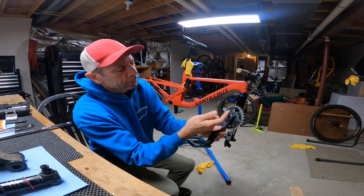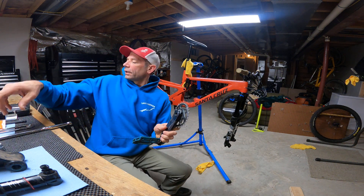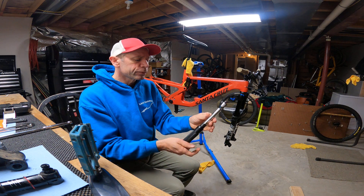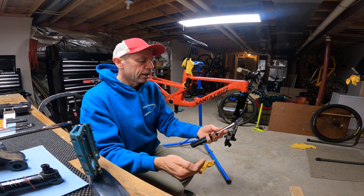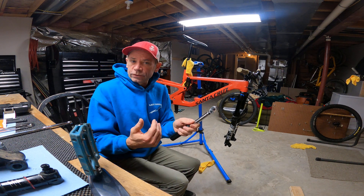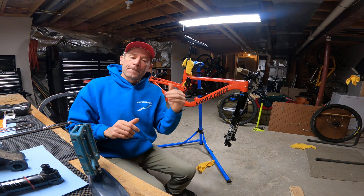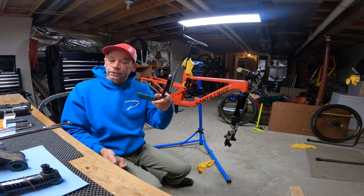When putting this back on, you'll want a large torque wrench capable of at least 55 Newton-meters. This Pro Bike Tool wrench goes from 10 to 60 Newton-meters and will cover the larger fasteners on your bike. You'll also want to get the smaller version that goes from 2 to 20 Newton-meters. Both are well-priced. Make sure you torque it properly before putting the cranks back on.